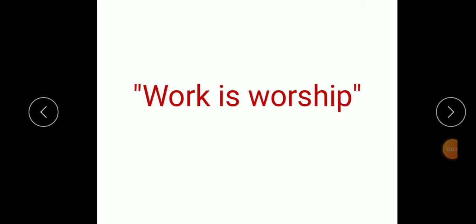Hello children, let's start our today's class with this thought: Work is worship. This proverb describes the importance of work in our life. Work is the real form of worship.